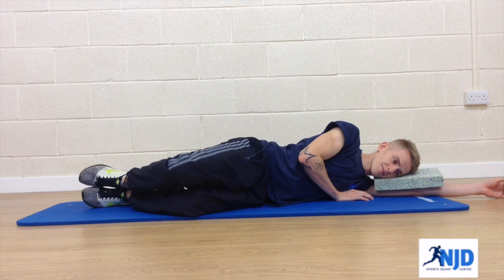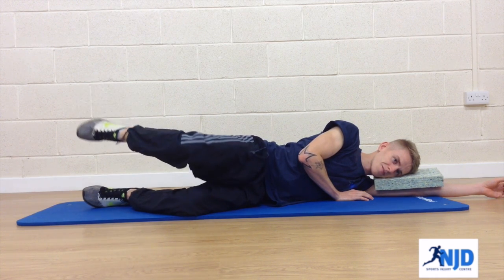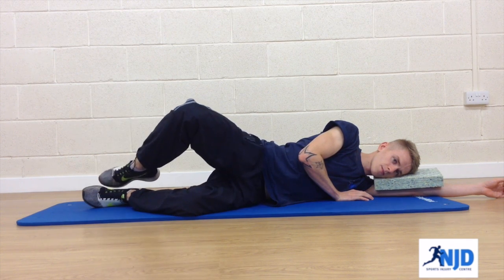You start the exercise by opening the knee in the normal clam, but as you close, you touch the knees together and lift the foot up towards the ceiling. So: toe touch, knee touch, toe touch, knee touch.